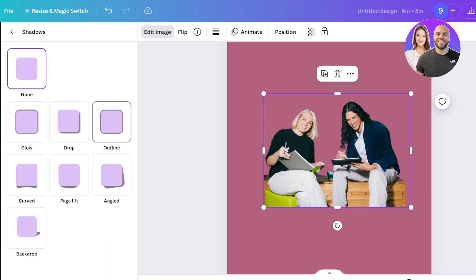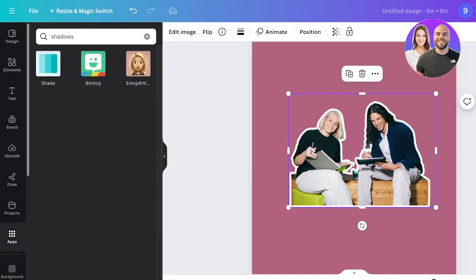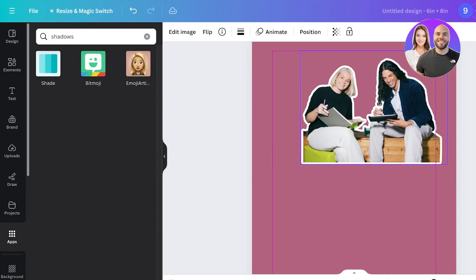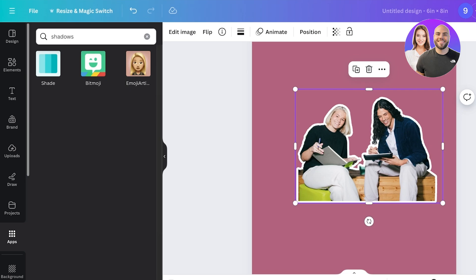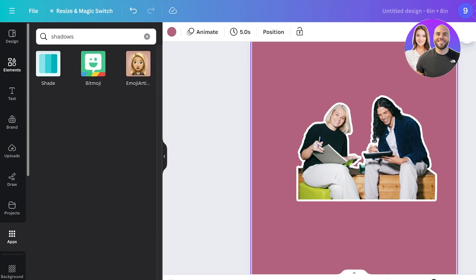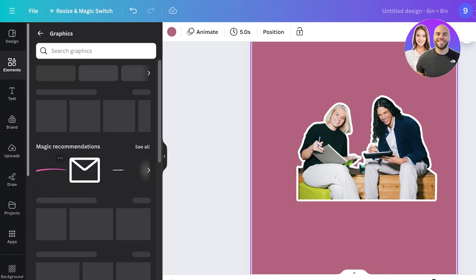Once those crisp edges are completed and we zoom back out, the image looks really nice. I'll go into Shadows, add the Outline, and change it to white — and now we have a really nice white outline around the image. Just like that, you can create your own outlines for any image in Canva.